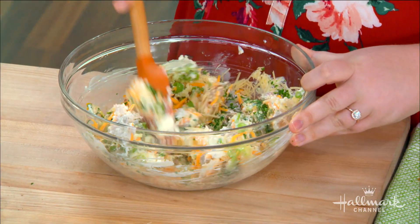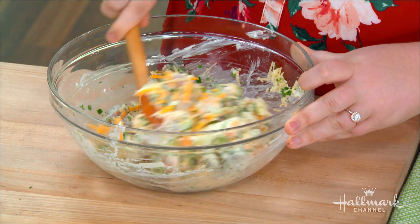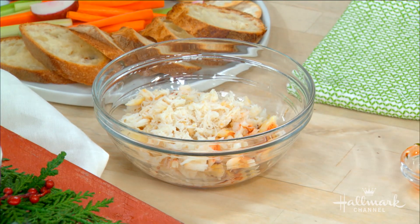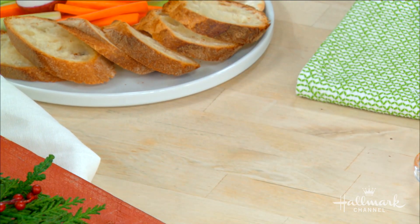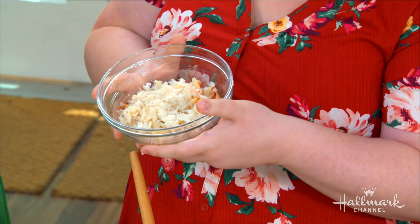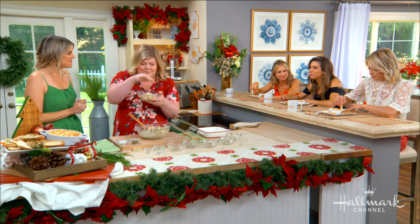So we're going to mix this all up. We wait to add the crab — it goes in last. Because, first of all, crab costs a bajillion dollars. Crab is super expensive, let's just throw that out there. And you don't want your crab to get all completely broken up. You really want to just fold it in nicely and keep the integrity of the crab. You want to keep it in chunks. You want to dip your bread in there and know you have a hunk of crab on your cracker, not just broken apart.